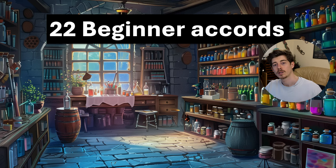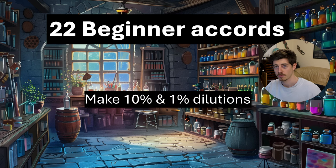So firstly, if you're going to go and make these accords, how do I recommend you do it? If you've got those raw materials already, I'd recommend going to make 10% and 1% dilutions of all of those raw materials. You basically get your scale, get your perfume alcohol, and make up a solution for each one in a new bottle which is 10% of the raw material by mass and weight, and then the other 90% is alcohol. For example, that could be 1 gram of raw material and 9 grams of alcohol, and then you do that same process on your 10% dilution to get to your 1% dilution.